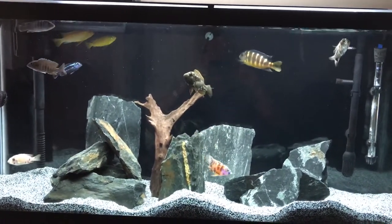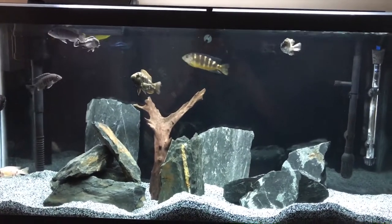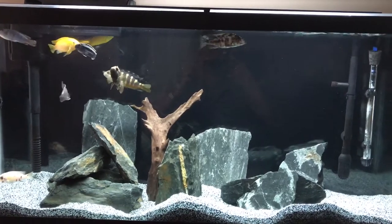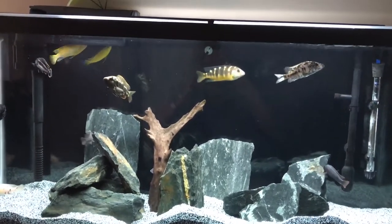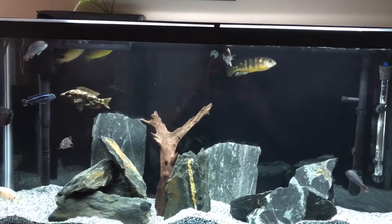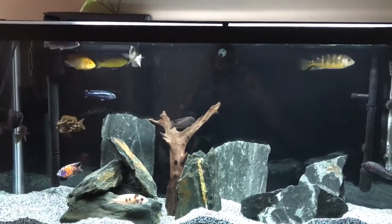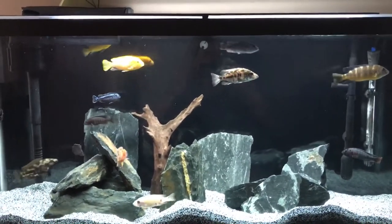Hello YouTube, Chad here back with another video. The reason I'm making this video is because I was watching Dion's live stream this morning and I picked up about six new subscribers, so I just want to say welcome to my channel guys. Let me give you a little breakdown of this aquarium if you haven't watched my past videos.